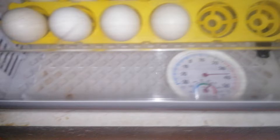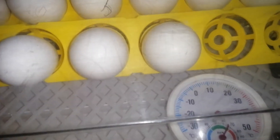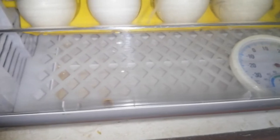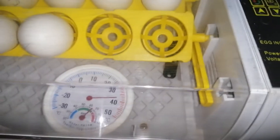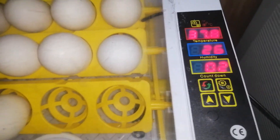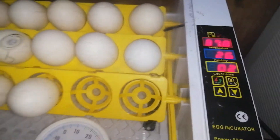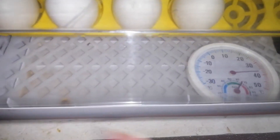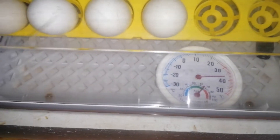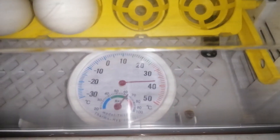Ginawa ko noong day 1, pinuno ko lahat ng tubig. Lahat ng panel — yung apat na panel ng tubig, pinuno ko. Pero hindi siya nag-increase, still 26, 25. Nag-re-range lang siya sa ganun. Hindi siya nag-increase kahit punong-puno siya. So ginawa ko, tinangkal ko lahat ng tubig. Tinuyo ko siya.